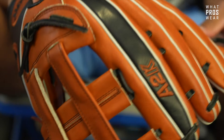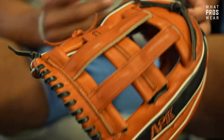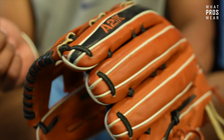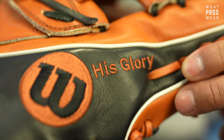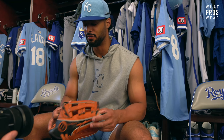Same thing with this one - just another custom, did a little brick red just for fun. I really like this model a lot so I've been using it all spring training and it's been coming in really well. I have 'His Glory' on here to represent my faith and the way that I play my game.